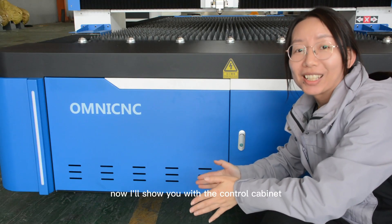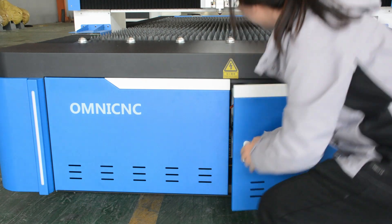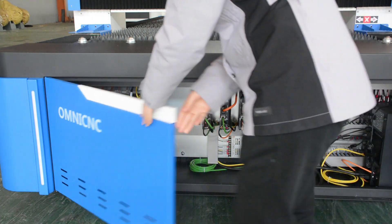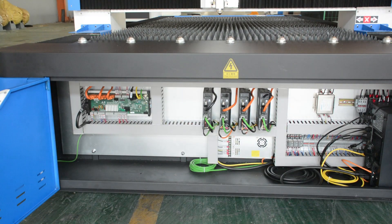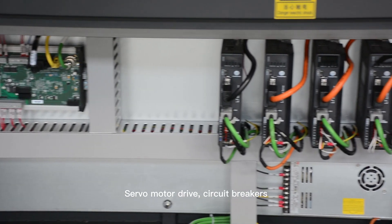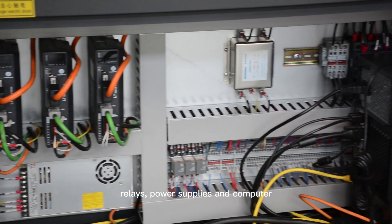These seals help to prevent dust and debris from entering the machine and interfering with the cutting process. Now I will show you the control cabinet. In this control cabinet you can see the terminal board, servo motor drive, circuit breakers, relays, power supplies, and computer.